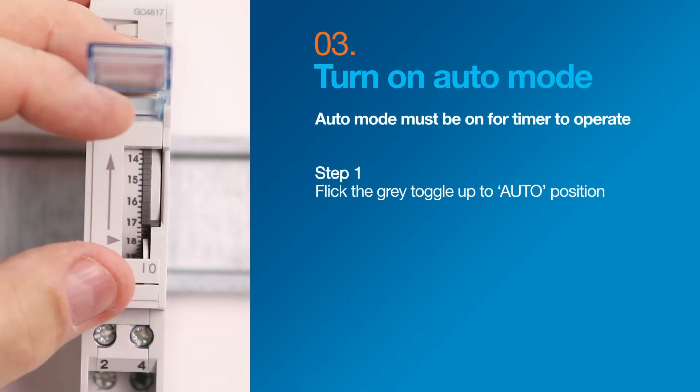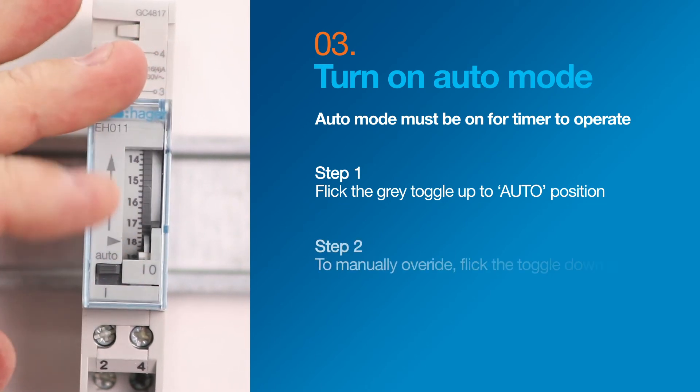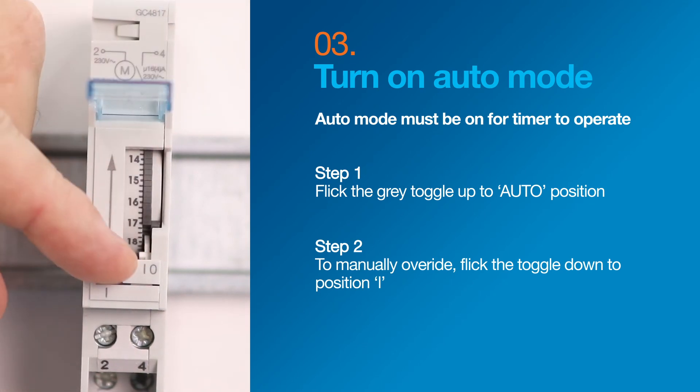Next, turn on auto mode, which must be on for the time switch to work, by flicking the grey toggle up to the auto position. If you need to manually override at any time, just flick the toggle down to position I.